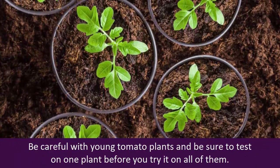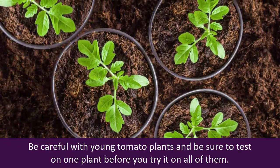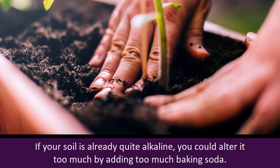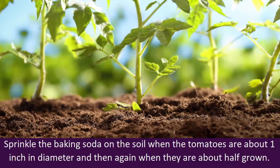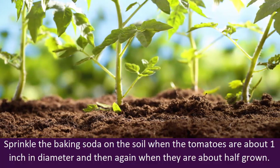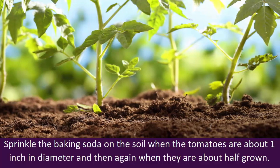Be careful with young tomato plants, and be sure to test on one plant before you try it on all of them. If your soil is already quite alkaline, you could alter it too much by adding too much baking soda. Sprinkle the baking soda on the soil when the tomatoes are about one inch in diameter, and then again when they are about half grown.